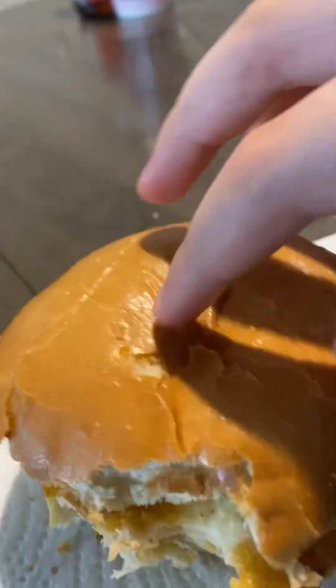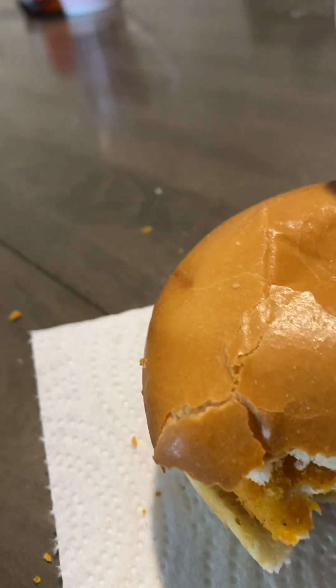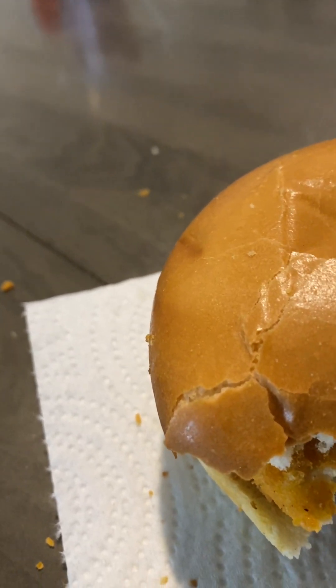The chicken's a little hard in some spots. Spice is all right. Not sure about the spice flavor thing. Not really my thing.